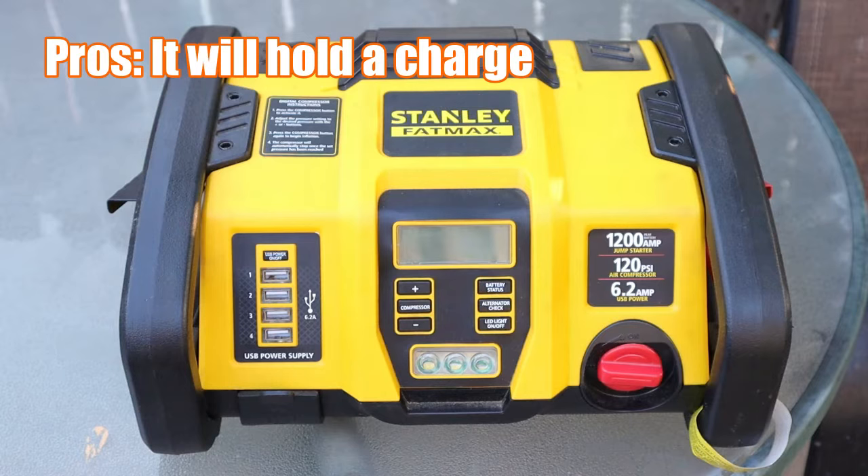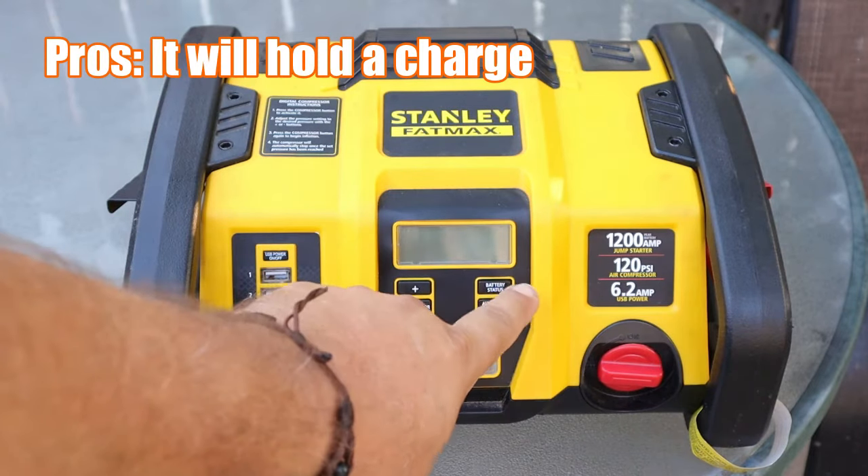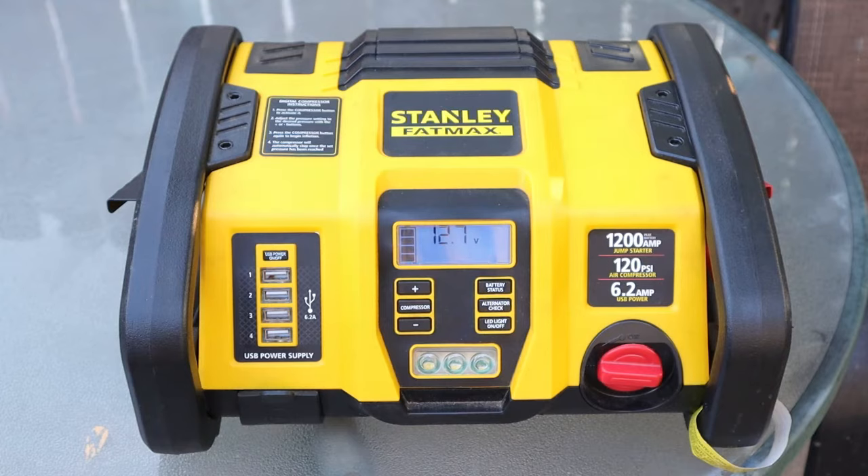One cool thing about the Stanley Fatmax that I love is it will hold a charge forever. We'll just check this battery status — you can see it is totally charged and I haven't used it in like three months. That is a big plus for the Stanley Fatmax. This is the 1200 amp, 120 PSI, 6.2 amp model.